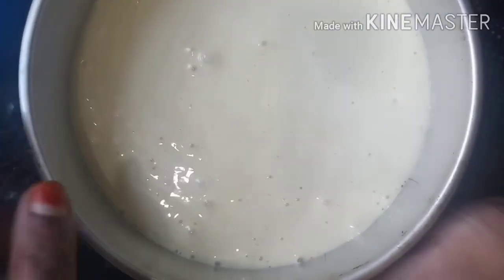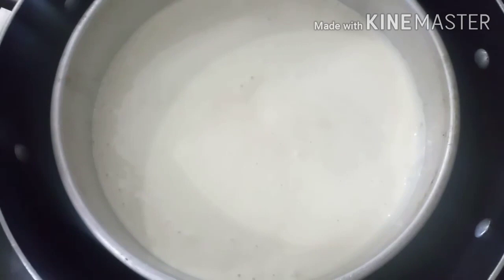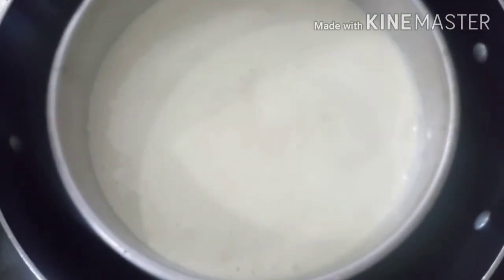We put the batter in a tray, place it in a preheated pan, and put the bubbles in a bowl. We can add this to the batter and then we will bake it. We will put it in for 3 minutes.